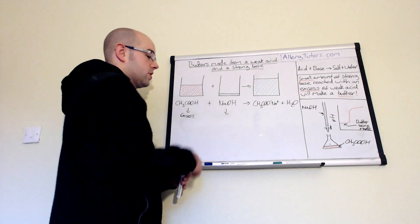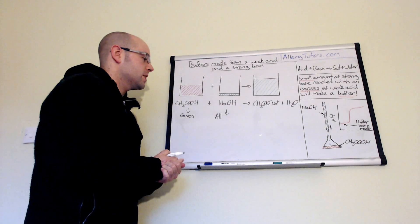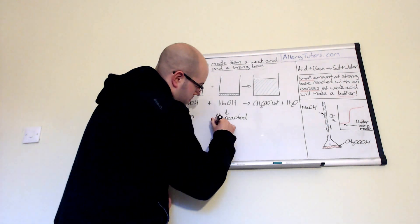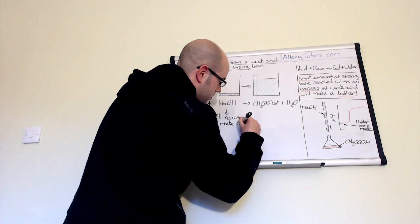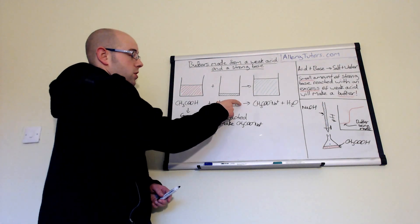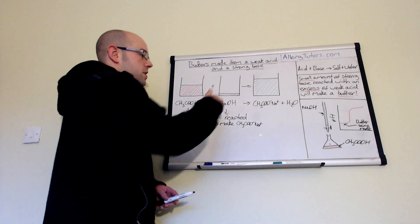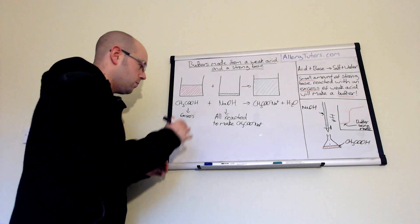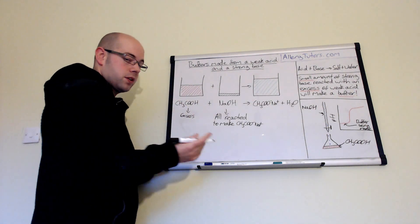That's crucial because we can use it in calculations, which is covered in another video. All of the sodium hydroxide has reacted to make A⁻, or your salt — which is CH₃COO⁻ with Na⁺. So we can assume that the concentration of sodium hydroxide equals the concentration of your salt. The salt will obviously dissociate. We'll start with our acid: because it's in excess in this beaker, we will have some ethanoic acid left over because not all of it has reacted.